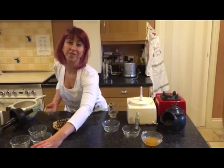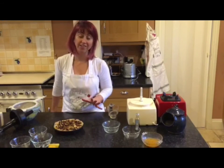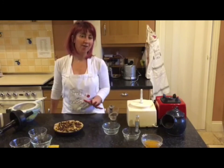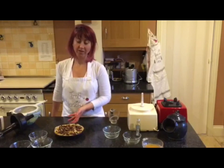Then we're going to put it in the freezer to set. It's very straightforward, incredibly simple, and absolutely delicious. Off you go — make one and enjoy the festive season with your Christmas cheesecake!